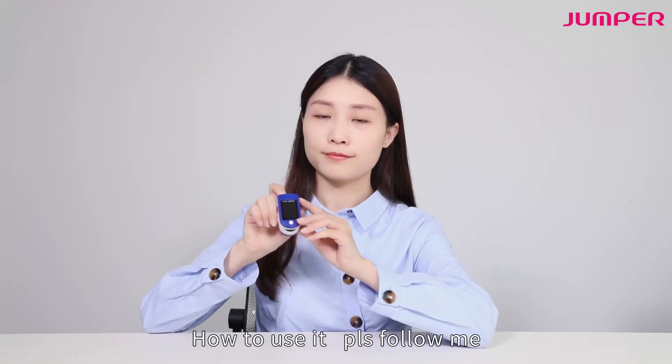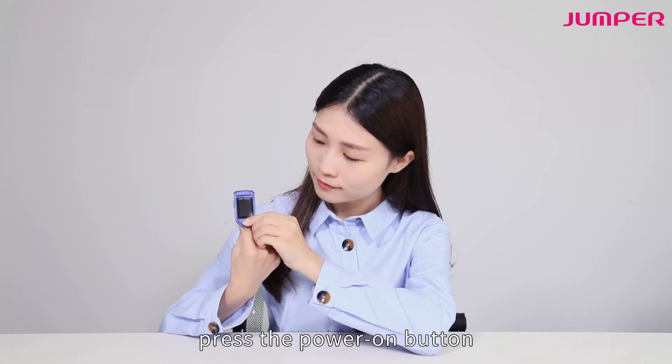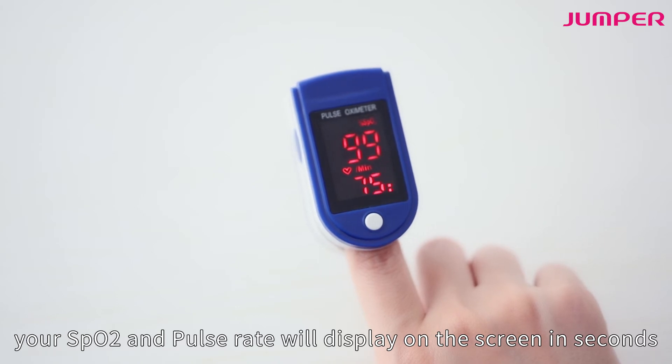How to use it? Please follow me. Insert your finger into the rubber hole. Press the power on button. Your SpO2 and pulse rate will display on the screen in seconds.